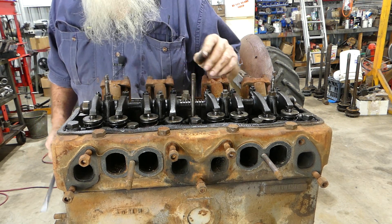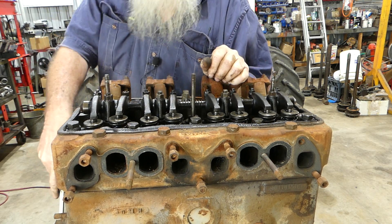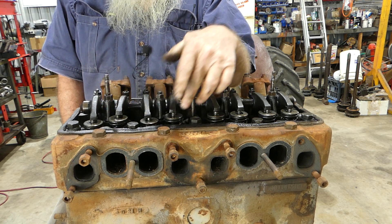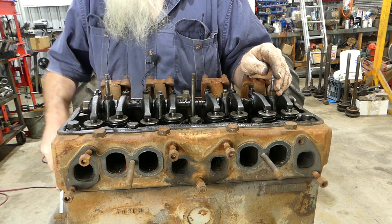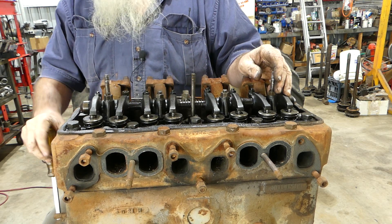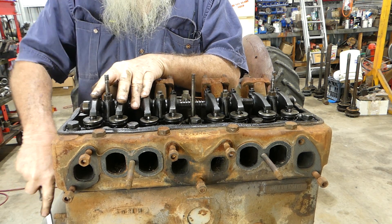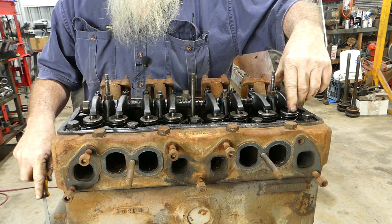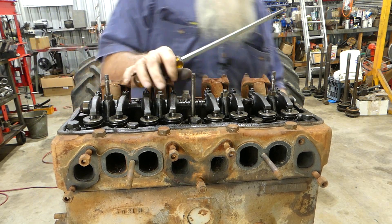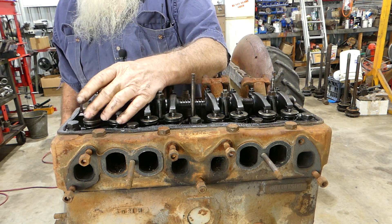This engine still turns over, so we're turning it over to see if any valves stick down — we have no history on this engine. As the valves rock on number four, that tells us we're firing on number one. We should have clearance there, and yes we do. The lock tab on the crank should be down and it is.